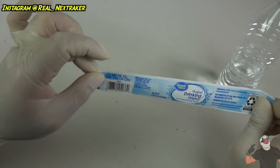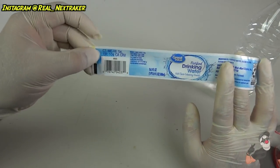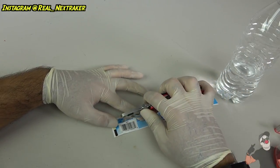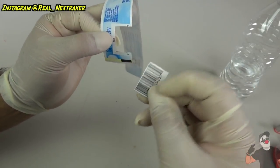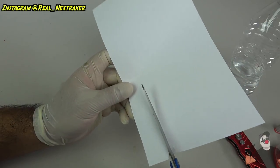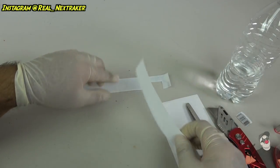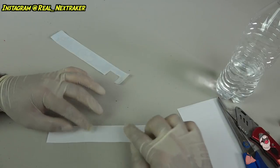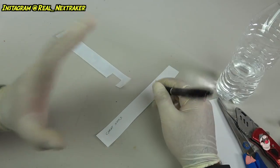We'll do the same to the label — apply some clear tape on each end to block off the glue residue. Now we're gonna make ourselves a little window on this label. The perfect spot for that window is where the barcode is located — every water bottle has one. Once you locate the barcode, cut it out. Now let's create our cheat note: cut out a small strip thinner than the actual label so we can hide it underneath. About this size works — the label is still bigger, and that works.